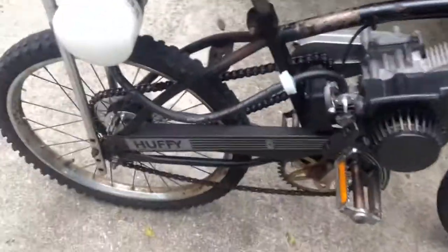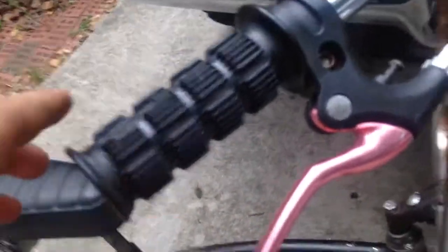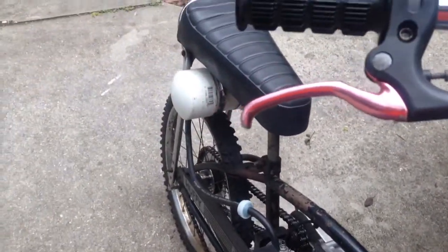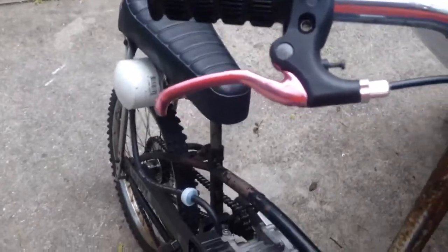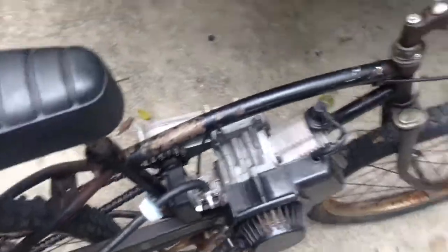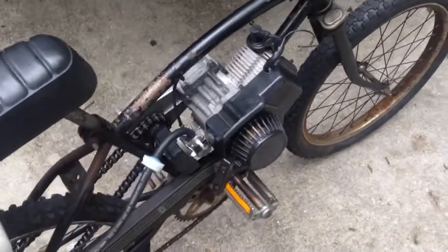I know you guys probably would like to see build videos and stuff, but that just takes too much time — it's a lot easier to just throw it together and then do a video of it at the end. For the throttle, I had a bike handle laying around, so I just balled up the end of the cable and soldered that all into a ball so it holds there good. The other end had like a push mower handle thing on it, so I ground that down on the bench grinder until it would fit in the slot of the carburetor. That holds perfect — throttle's perfect.